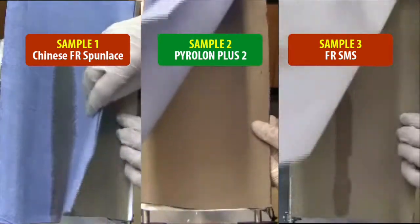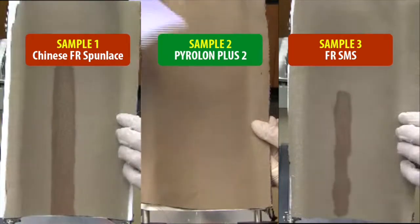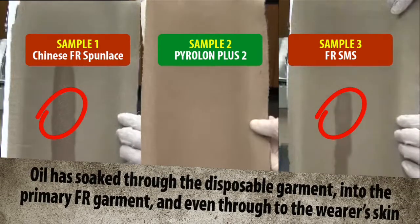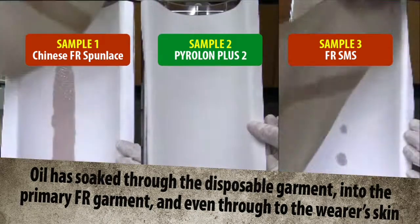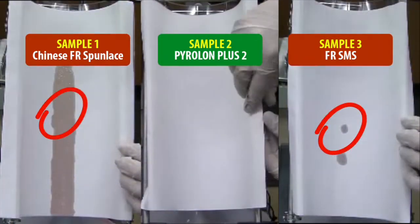Removing the disposable secondary FR material samples reveals that the oil has penetrated to the primary FR material below. Removing the durable primary FR garment material reveals that the oil would penetrate to the wearer's skin.